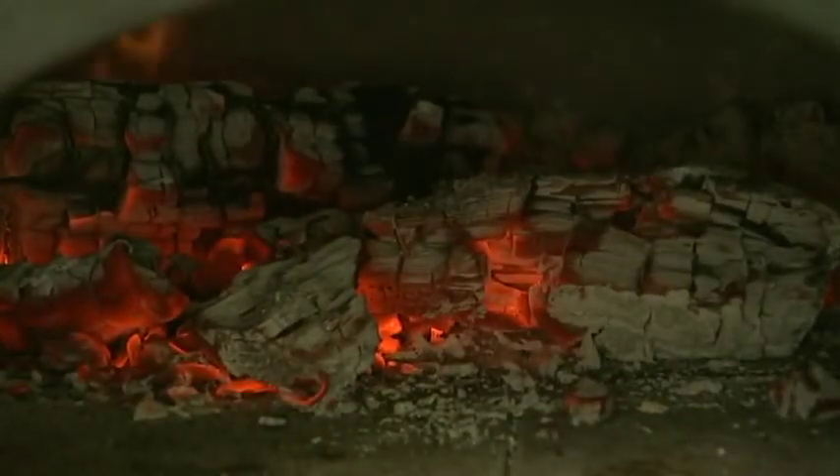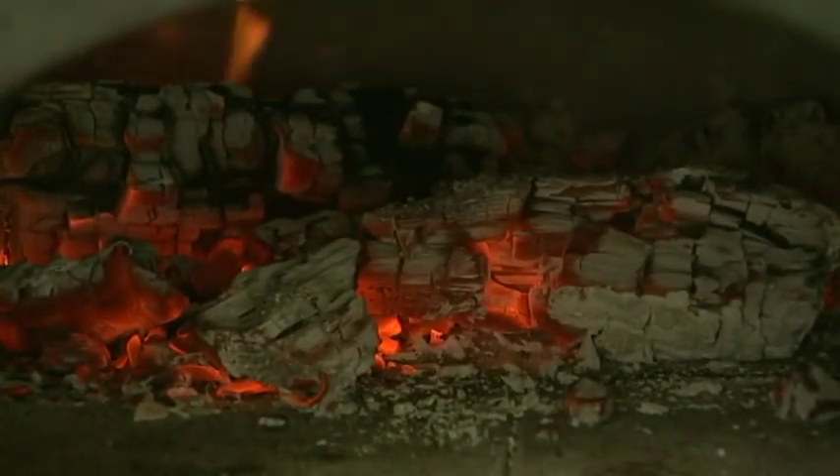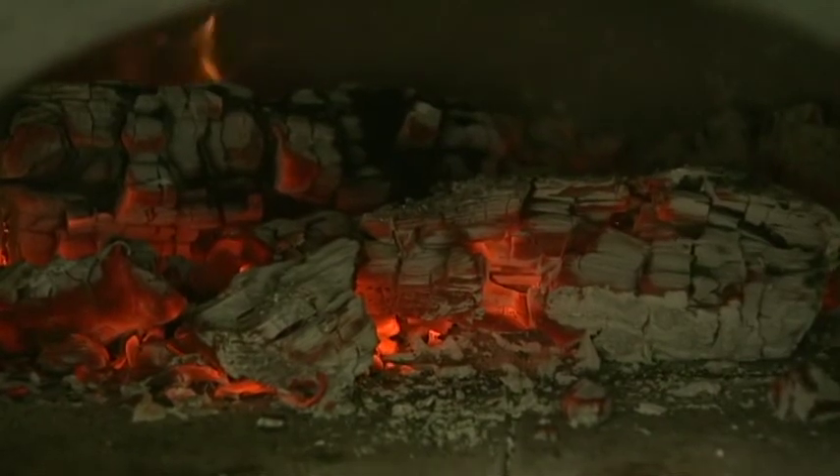In my oven I've got some fantastic coals — a bed of red hot coals. That's what you want: really, really hot. That's going to sear the meat and give it this incredible crust.